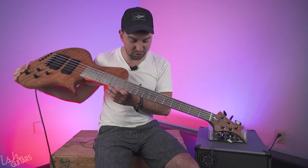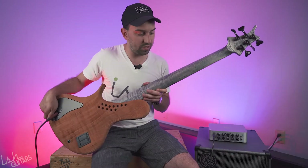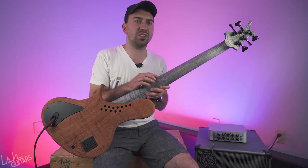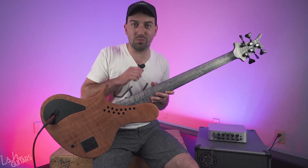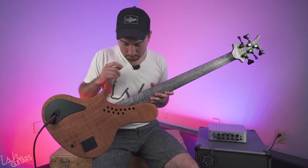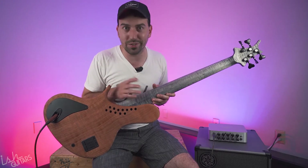Also, check out this wild neck and fretboard. This is what Jens Ritter calls his 'damaged desktop' finish. It's supposed to look like a kid's schoolroom desk with all the carvings in it. I was trying to get him to put a tic-tac-toe board in it, but he didn't do it for some reason.